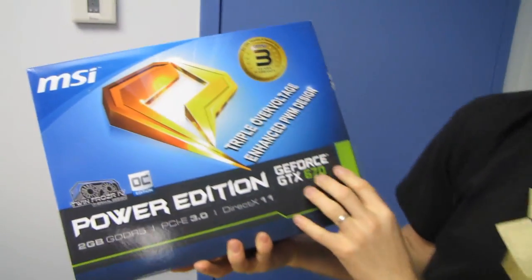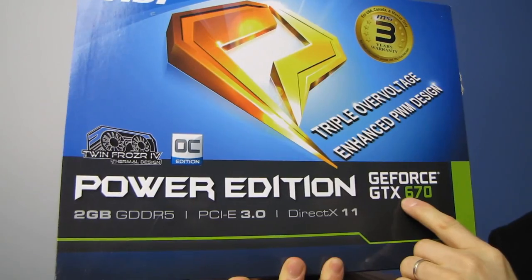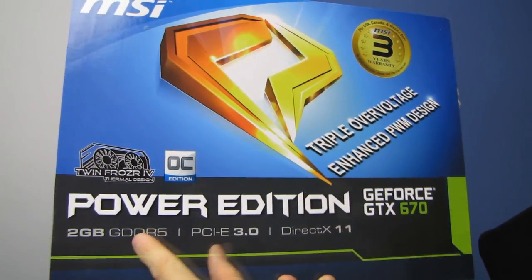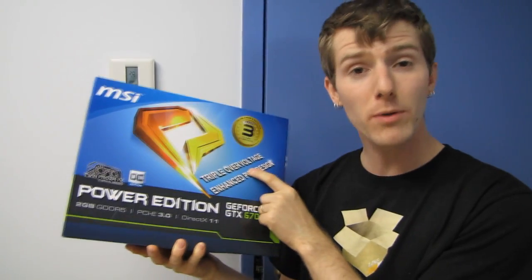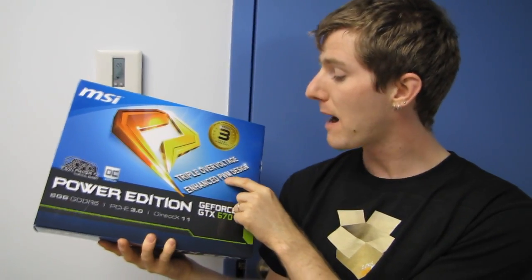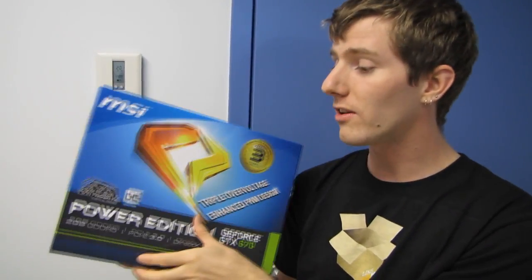Welcome to my unboxing and first look at the MSI GeForce GTX 670 Power Edition. This card is unique because it has triple voltage — an enhanced power delivery design which allows you to actually overvolt the GPU, which reference boards can't do.